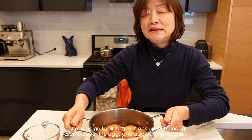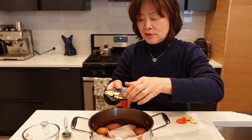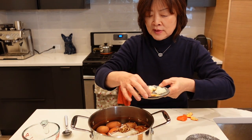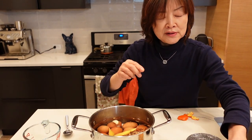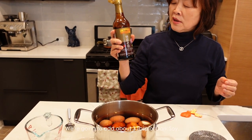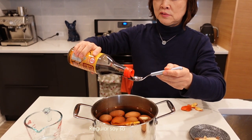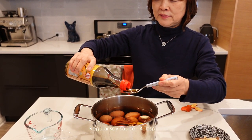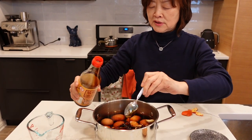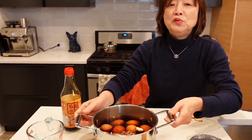盐汁也可以进去。把水加满盖过这个蛋，然后我们就可以放到炉上去煮。加盐，然后加酱油——老抽要多少呢？大概两到三大匙。普通的酱油也加一些。然后我们就可以放到炉子上面去煮了。